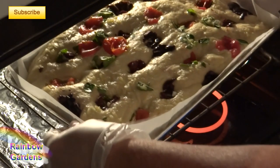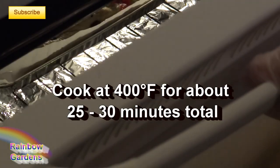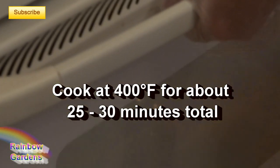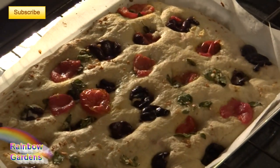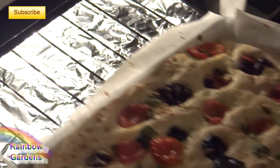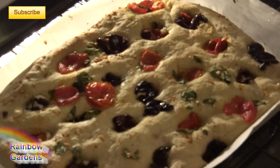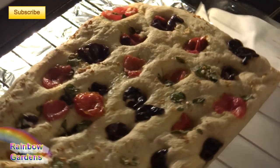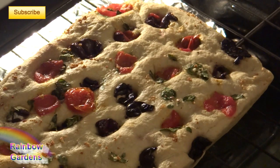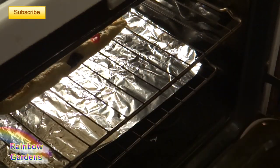Put it back in the oven to bake at 400 degrees Fahrenheit — make sure to close your door gently so you don't mess up everything you've been working on. After about 15 minutes, remove it from the pan and from the parchment paper and put it directly on the rack so the crust can crisp up. If you're using a casserole dish with olive oil you may not need to do this step, since you'll have a nice crisp crust anyway.